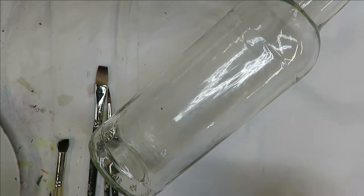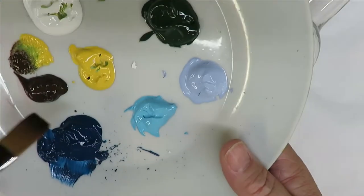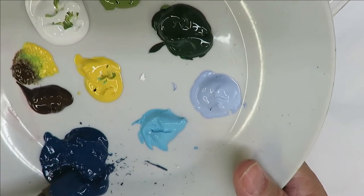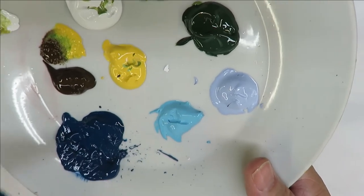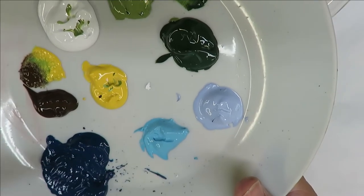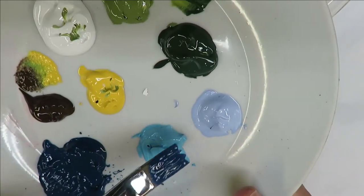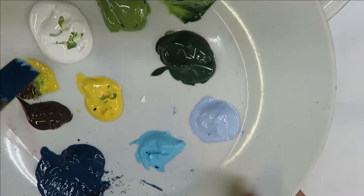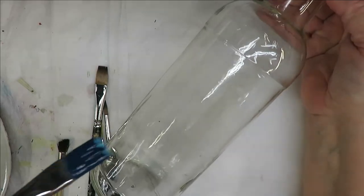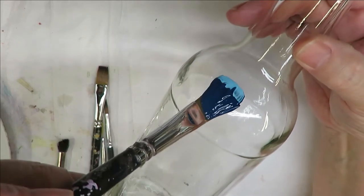To begin, I'm going to start with my number 12 magic flat brush. My camera is very close to what I'm working on so it's hard to have my palette right there, but I'm filling the brush with a color, tapping into another color, and just keep painting. The main thing is to make sure you're getting an opaque design with good coverage.